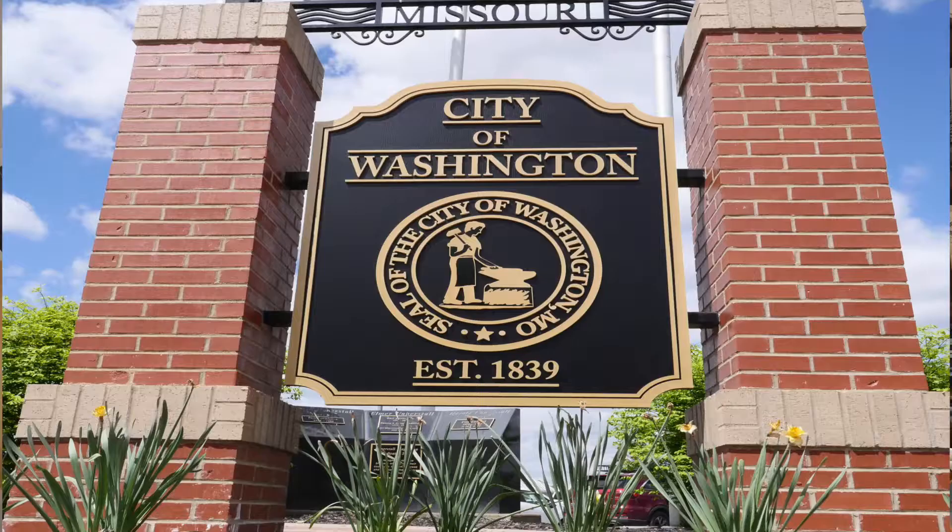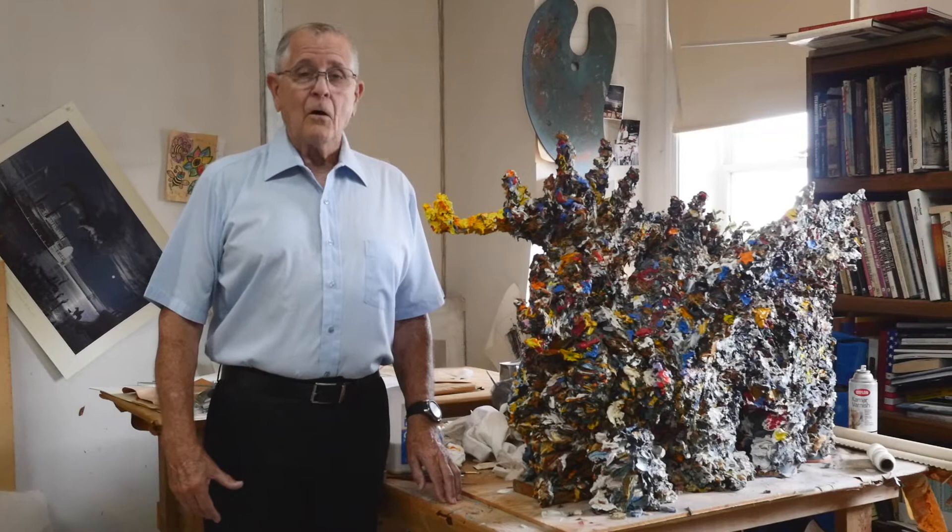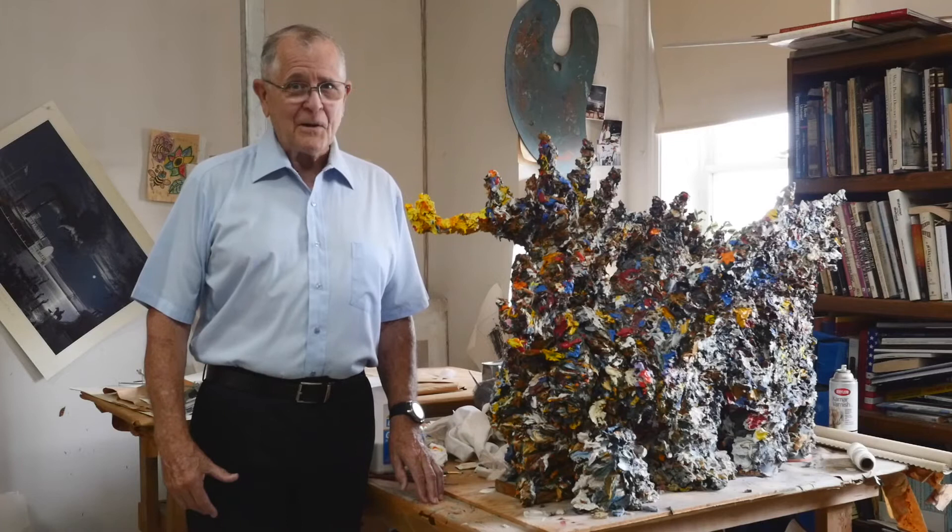Today, I come to you from the city of Washington, Missouri, the Gary Lucy Gallery, and the home of the Two-Headed Dragon. I'm Rick Jay, and this is Spotlight on the Arts.